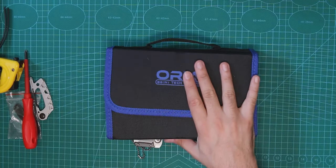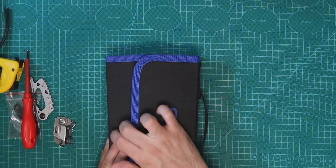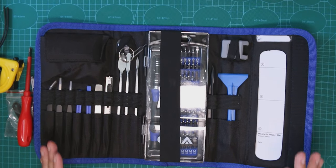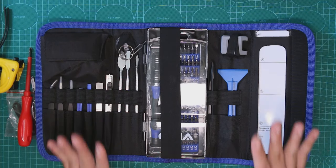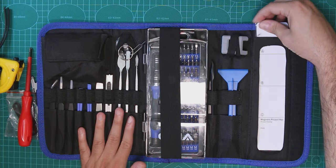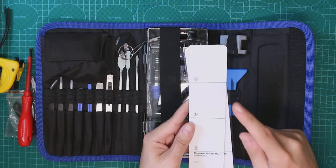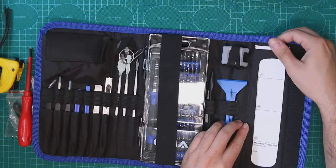This is what we're going to use to open whatever we want. As you can see, this is a whole kit. It's a really cool kit. We have here two magnetic sort of pads that you can use to write on, and also to put the screws that you unscrew so you won't lose them.